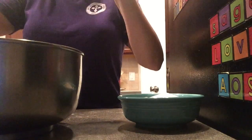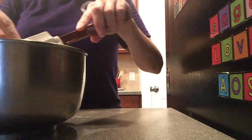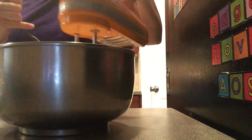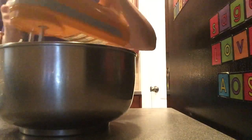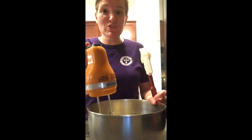Take your butter and your sugar and add them into one of your bowls, then with an electric mixer on medium speed cream together your butter and sugar until fluffy. Scrape your bowl and mix until light and fluffy.